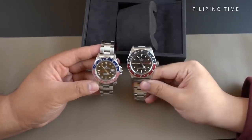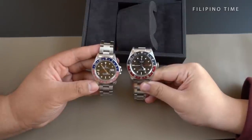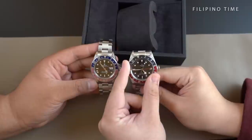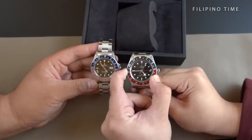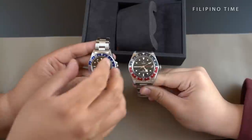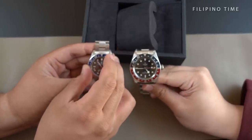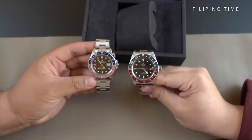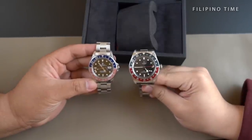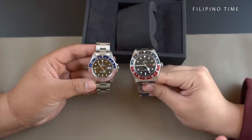With the bezel — the bezel is actually bi-directional. So if you move it, it can go left, it can also go right. The Rolex 16700 also goes bi-directional. And this bezel is made out of aluminum.